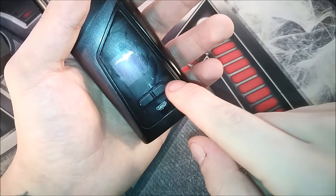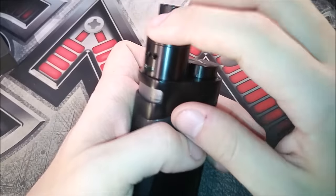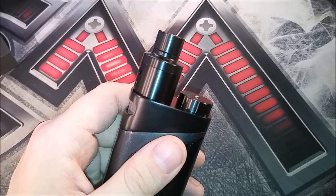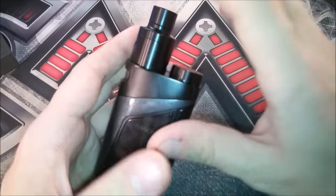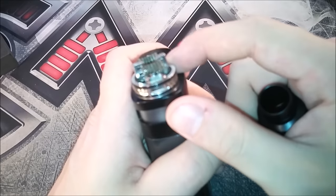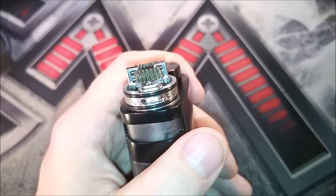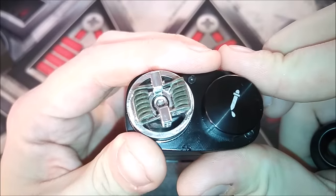You have two buttons on the bottom for wattage up and down, and a micro USB port. Over the Skyhook RDTA itself — this was also available as its own separate purchase to use on other box mods. But they made it to fit this device as an all-in-one. I think this RDTA shines 10 times better as an all-in-one kit than it does on its own. It's a floating velocity style design for the positive and negative posts, and it comes with a spaced dual core fused clapton build already installed, ready to go.